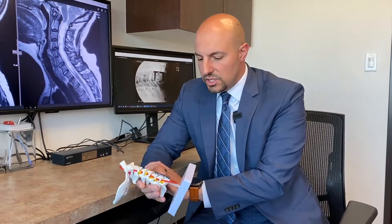Anterior cervical discectomy and fusion, also called ACDF, is probably the most commonly used approach to treat spinal pathology. It's an anterior approach, so we expose the spine from the front of the neck. Typically, we make a small incision, about an inch in length, go down to the front of the spine. Once we have the front of the spine exposed, we expose the discs, take out the disc, and as you can see on this model, once the disc is removed, you use a small piece of bone graft.